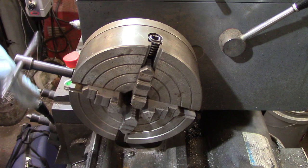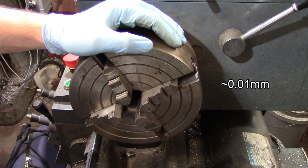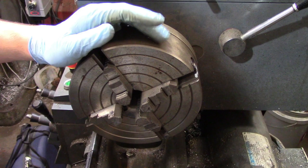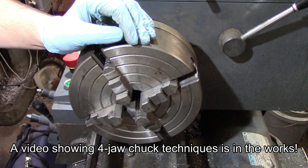Independent chucks are chucks where each jaw can be moved individually via its own screw. This allows you to dial a part in to any degree of concentricity that's required. With a little practice, you can very easily attain half a thousandth total indicated run-out within a couple of minutes. Since each jaw moves independently of the others, you can also use these chucks to hold parts eccentrically — for instance, when you're machining a cam. Independent chucks are most often 4-jaw chucks, so they can also be used for machining square and rectangular stock.